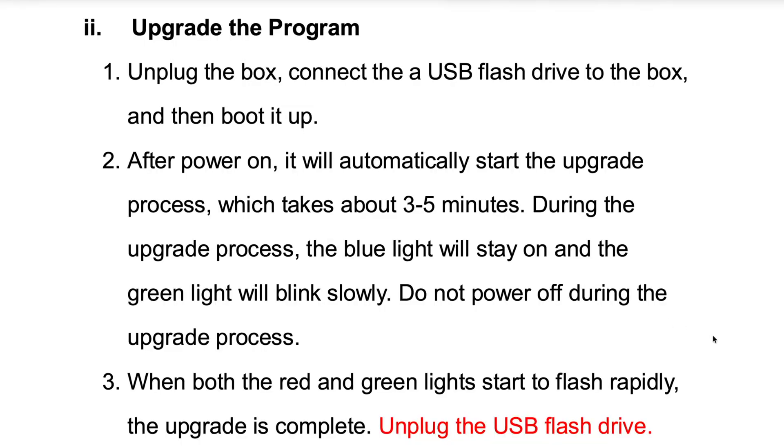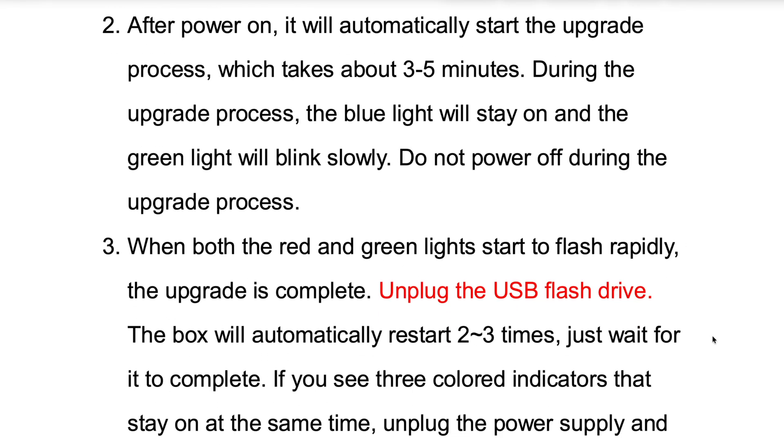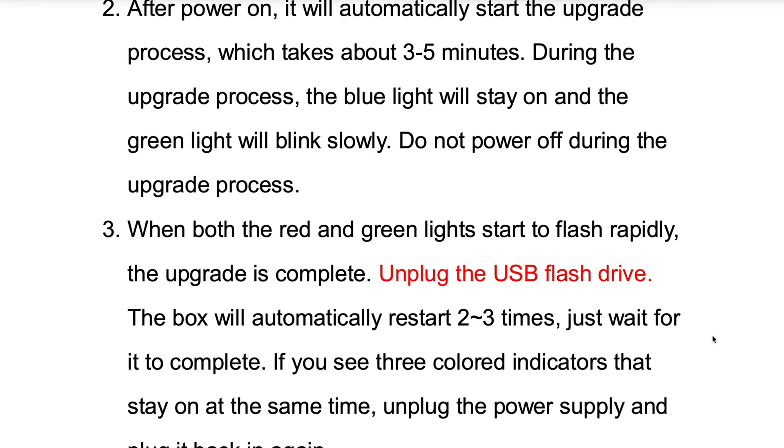When both the red and green lights start to flash rapidly, the upgrade is complete and you can unplug the flash drive. At that point the box is going to boot automatically two to three times, and you're going to have to wait for that process. The bike has issues once the box starts to reboot — it won't reconnect.